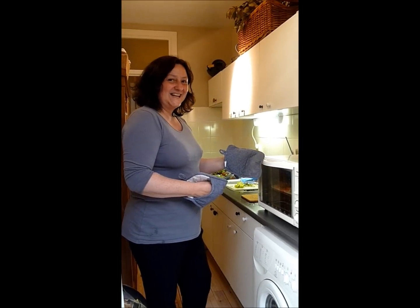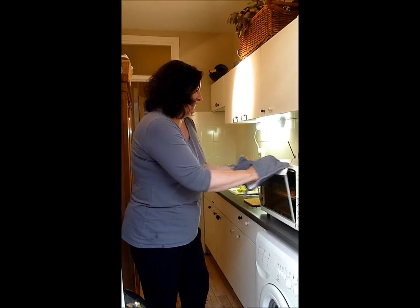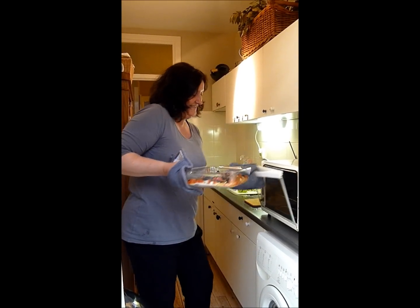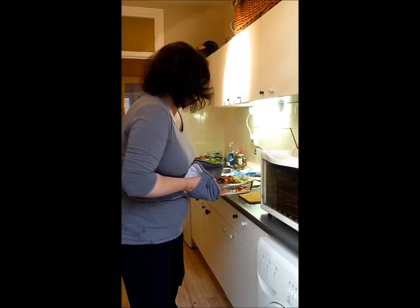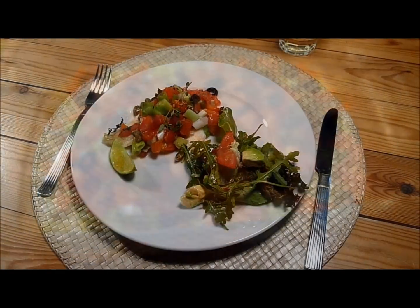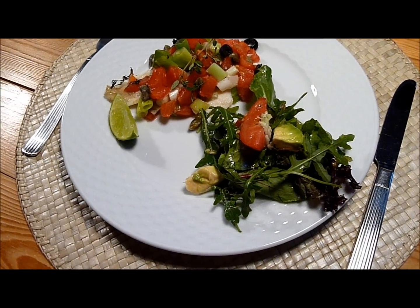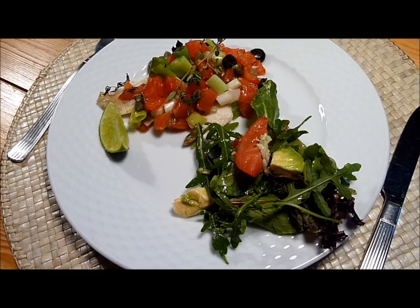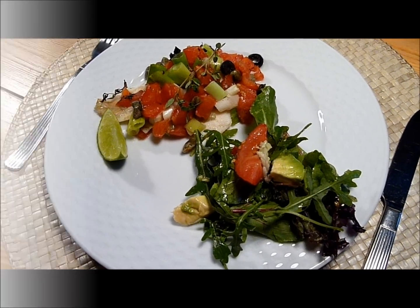Our Mediterranean sole fillets are ready. We're serving our beautiful sole fillets with some lime juice and a fresh salad with rucola, tomato, and avocado. Buen appetito — enjoy!